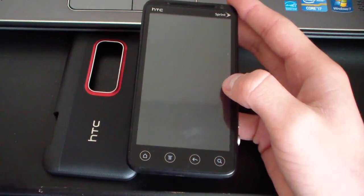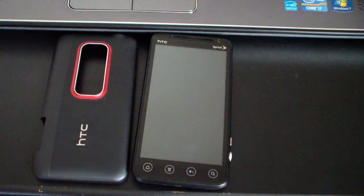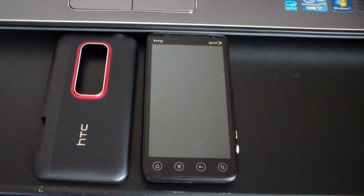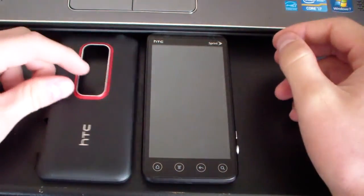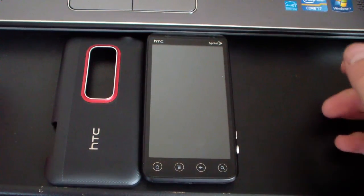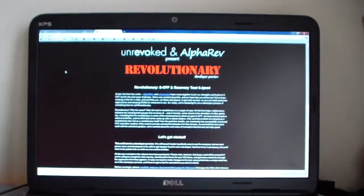This is only for HBoot 1.3 and 1.4. First of all, make sure you have HTC Sync installed on your PC — that'll be the drivers for your phone. If you have problems with that, uninstall HTC Sync but don't uninstall any other HTC drivers, only the HTC Sync part. Otherwise, click on the link in the description of the video and it'll take you to this website.